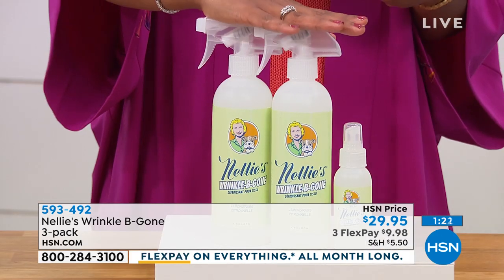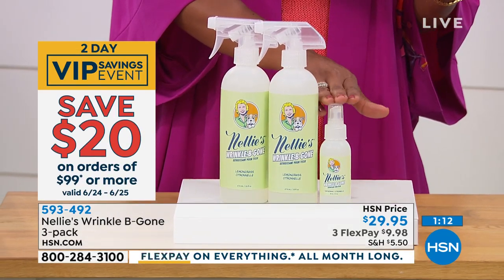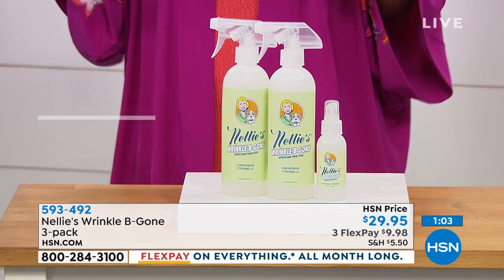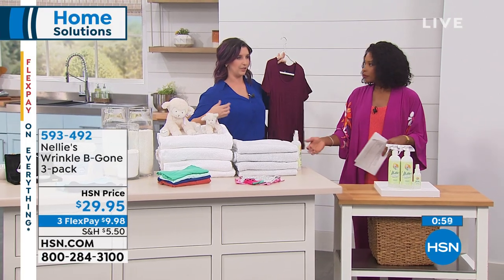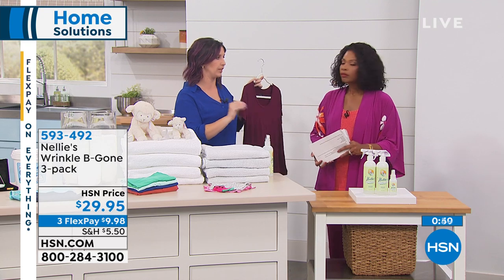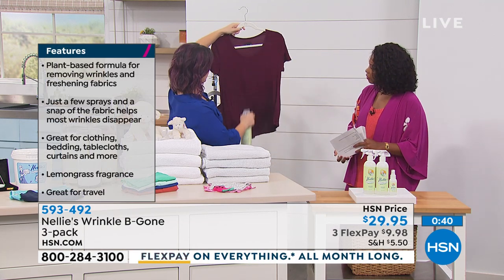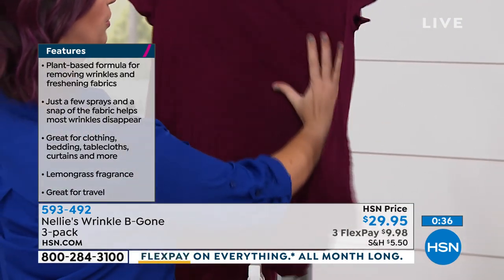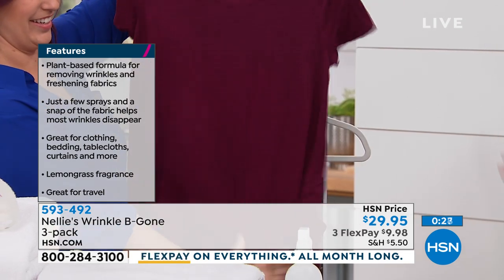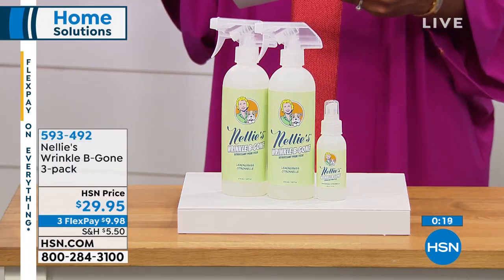You're getting three bottles: two full-size bottles ready to go — no need to pour water or anything — and a travel size. So you always have it with you when you're at work, sitting in front of a computer and you get up wrinkled before a meeting. Everyone has those skirts where the back wrinkles when you sit down. The travel size is three ounces, so it can go through TSA even in a carry-on. Just spray it on, smooth it out, and let the wrinkles relax away. You're getting three bottles, that lemongrass fragrance — it's light, not overpowering, even on the fellas' clothes.